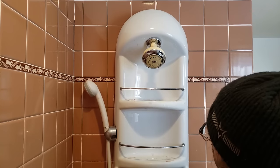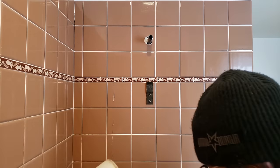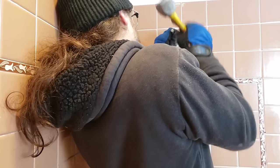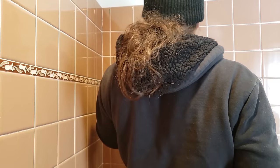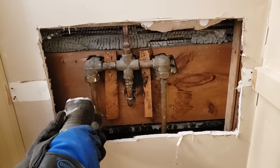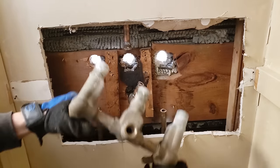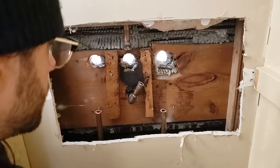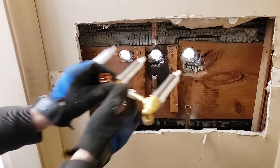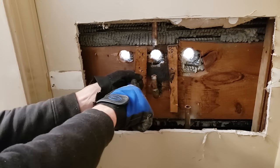The strange 80s shower caddy and massage jet combo contributed nothing to the look of the shower, and by removing it, more mid-century character immediately came out, complemented by the pink tiles. The shower head pipe was encased in concrete, which made removal super fun. Next came removing the mix valve — I'd have preferred using a pipe cutter, but there was no space. The angle grinder leaves ugly burrs, creating a lot of extra work. I removed remaining fittings to preserve pipe length, test-fit the new mix valve, and discovered wood blocks were in the way, so those had to go as well.